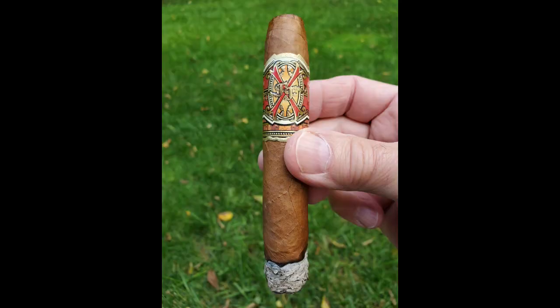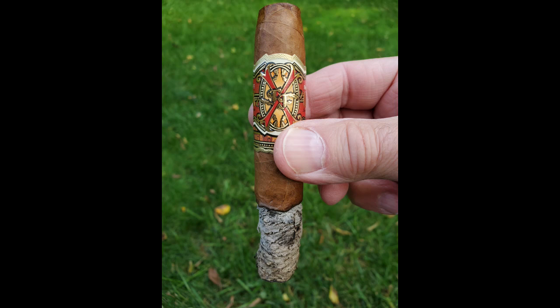In terms of construction, as you can see, absolutely no problems. The draw is wonderful — perfect, not too easy, not too hard by any means. And the burn has been a straight edge all the way through. In terms of strength and body, I'm going to give this an eight and a half, splitting the difference between the strength and the body since I separated them out. It certainly started out very strong, but it did settle in nicely as well.